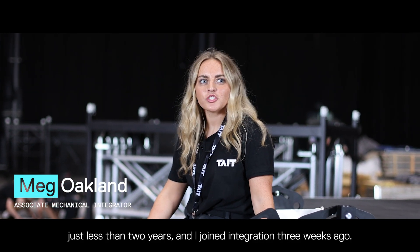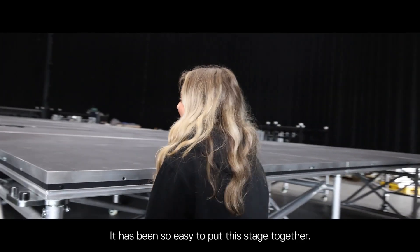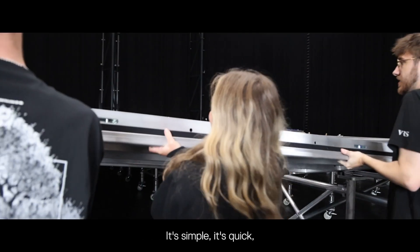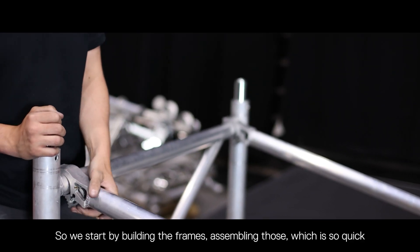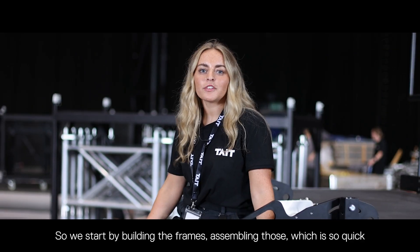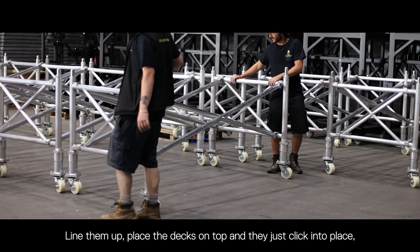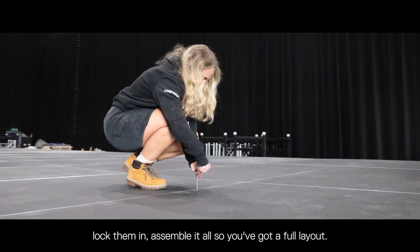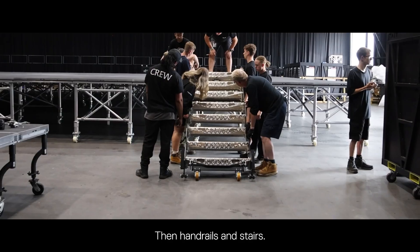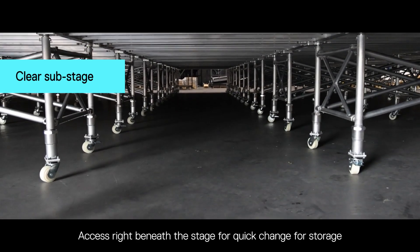I've been with Tate just under two years and joined integration three weeks ago. It's been so easy to put the stage together — it's simple, it's quick, and all of the elements are relatively lightweight. We start by building the frames and assembling those, which is quick and easy. Line them up, place the decks on top and they just click into place, lock them in, assemble it all so you've got your full layout, then add handrails and stairs. There's also access right beneath the stage for quick change or storage.